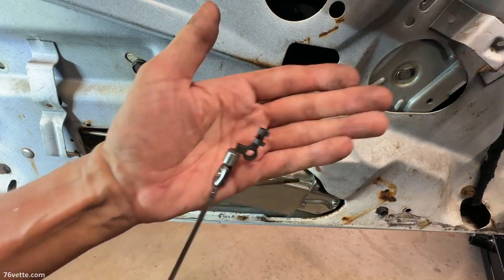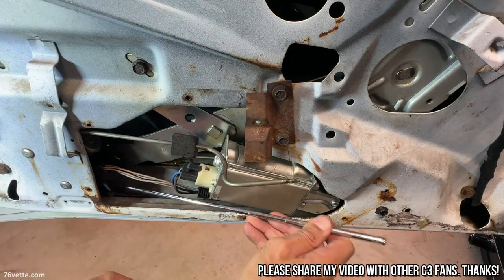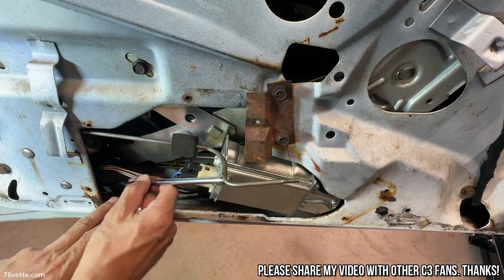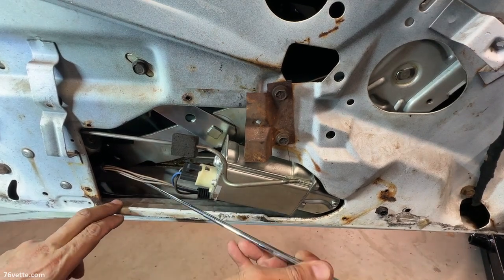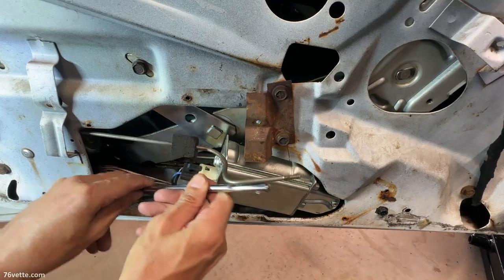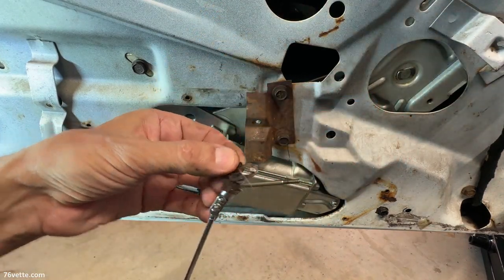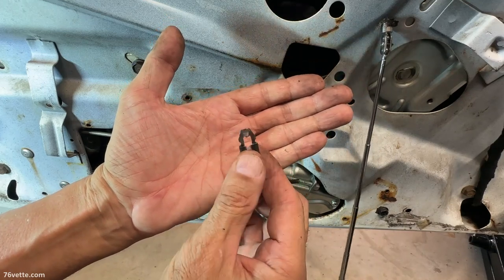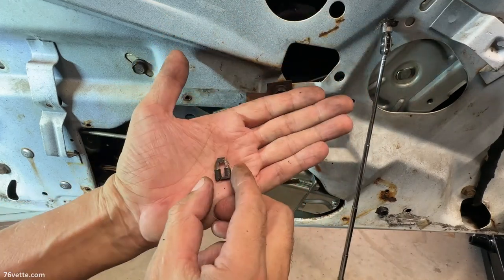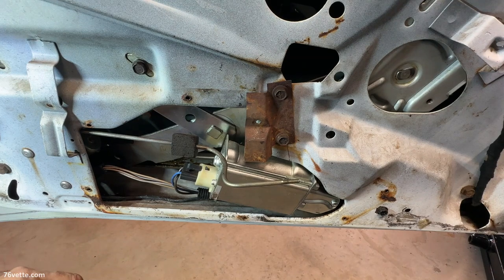The first catch of the day is this little retainer, which is good because we're going to need it. I may have a couple of extras somewhere but you never know. And where's the other piece I stored in here? There it is. I bought a while back some replacements and I'll give you all the info in case you need to get these — they are available, fortunately. Let's bring the door handle to the workbench and have a look.